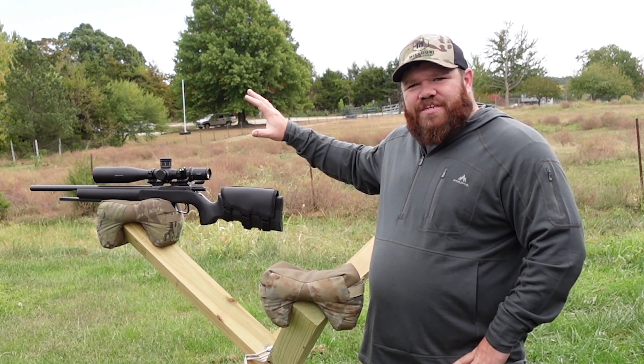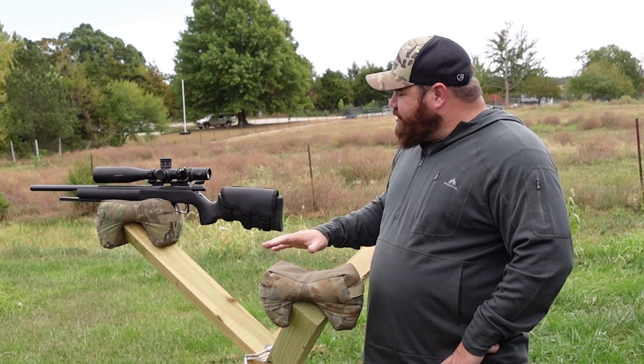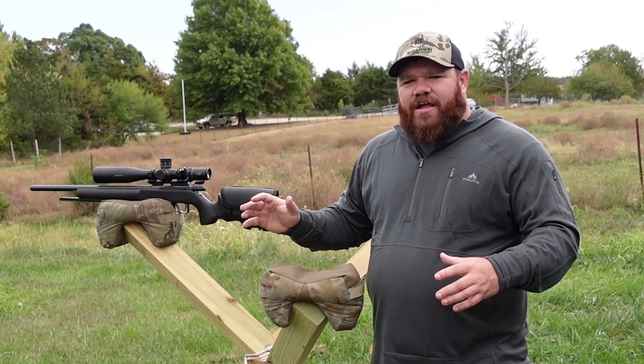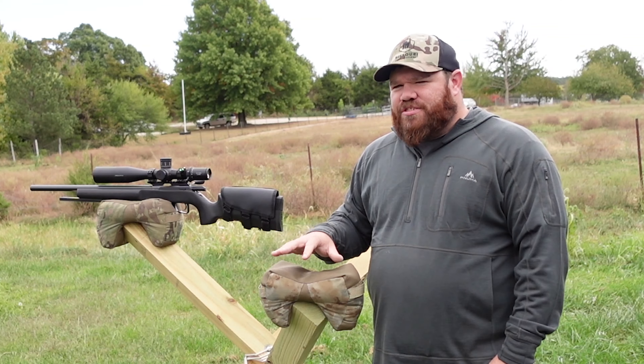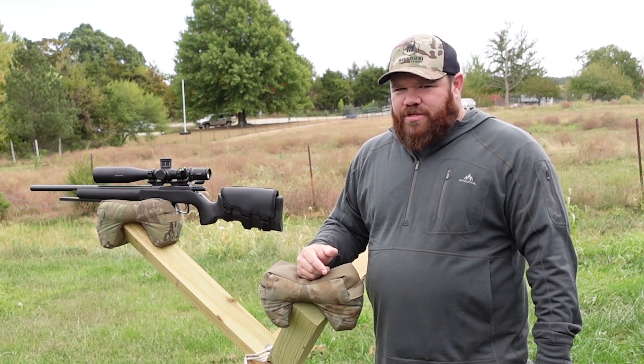We're going to use the DIY CZ and run this bag off the tank trap at a few different locations so I can highlight some of the reasons why I use this bag. And if we see any shortcomings, we'll jump right in on that too.